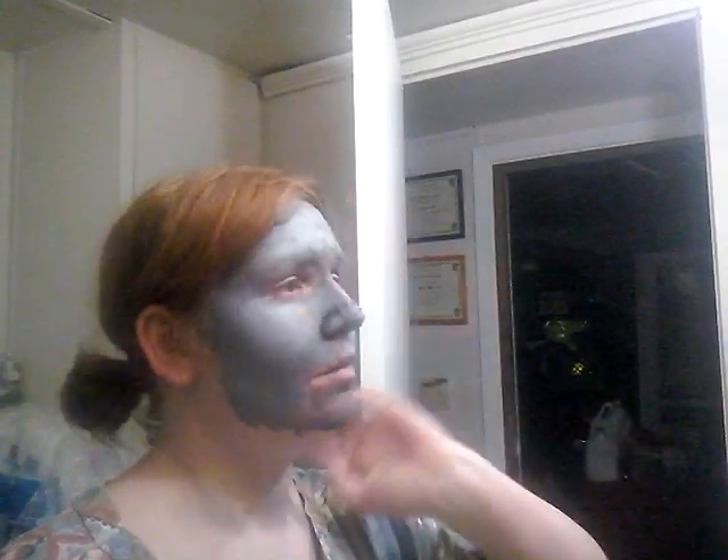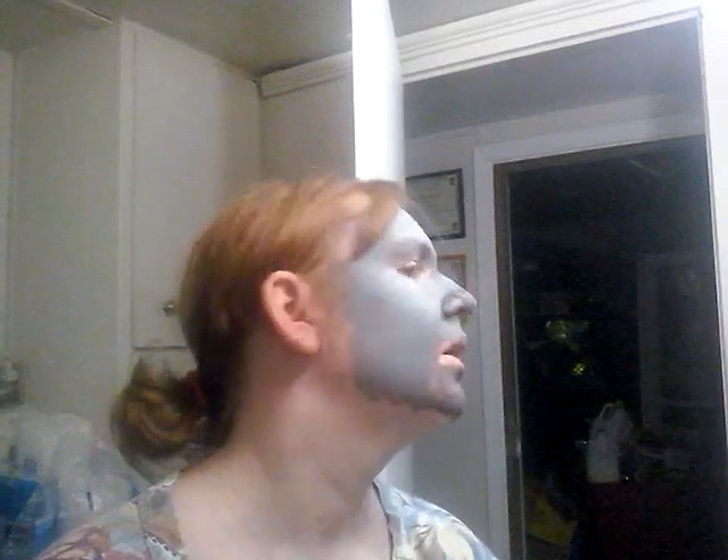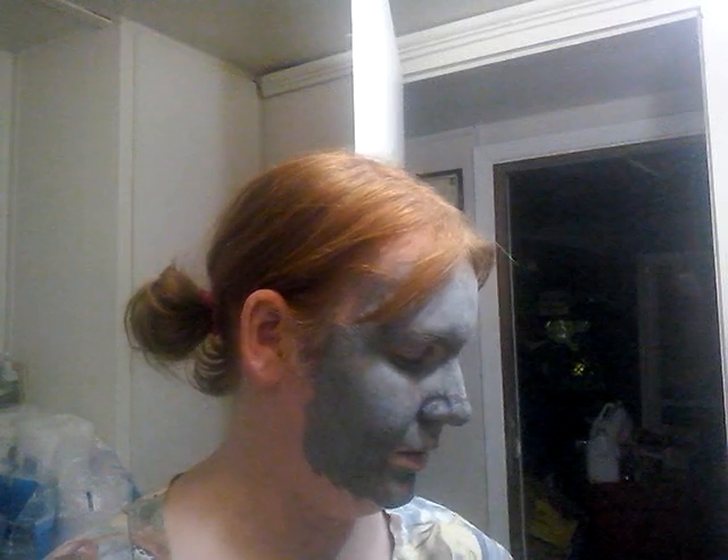Hey guys, so I think I've had this Clear Proof mask on for quite some time because now it's green. It's got to be easily over an hour — by accident. I meant to wash it off so much sooner, but this is really good because it'll give me that clean that I want. Hopefully it did its job and took out a lot of the redness.